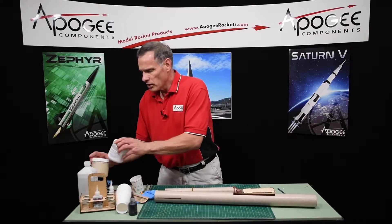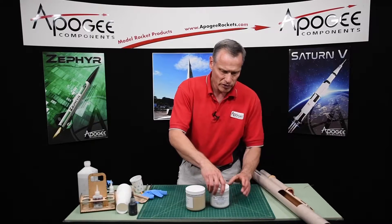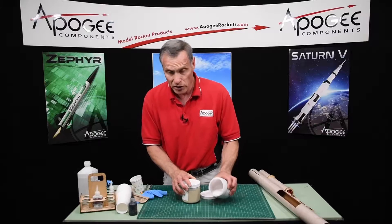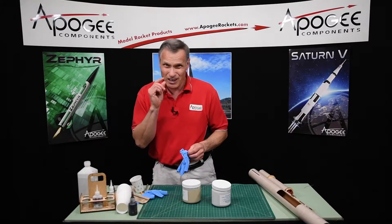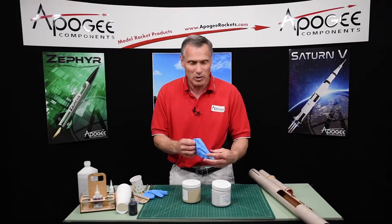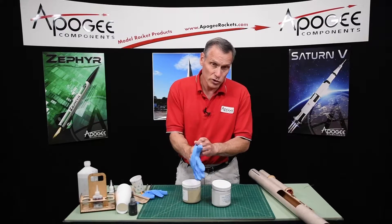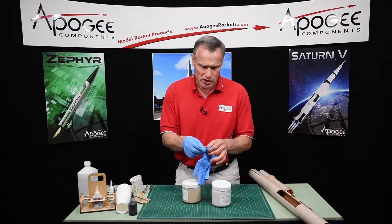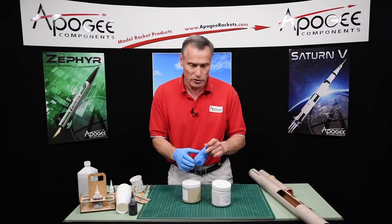I'm going to use the rocket epoxy for this — I've used it in a number of other videos. This is a two-part epoxy and it's really thick, so when you put it in there it stays put. It doesn't ooze around a lot. It will flow a little bit but not a lot, and it's really strong. So right now I'm going to pause here, mix up the epoxy, and then I'll be back and glue this up.